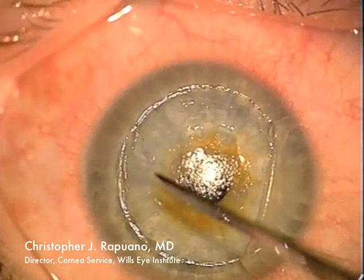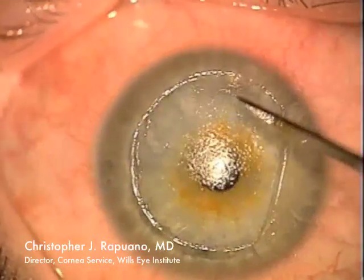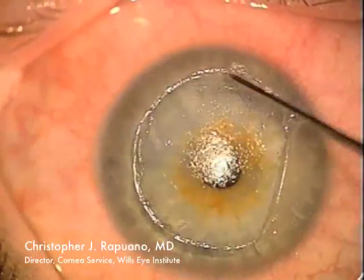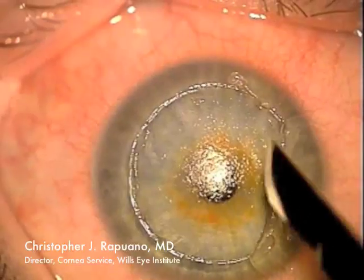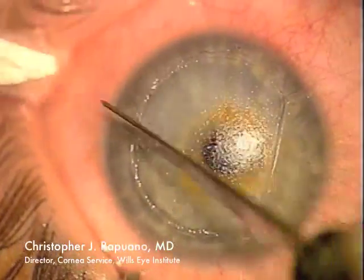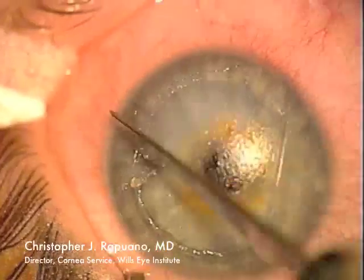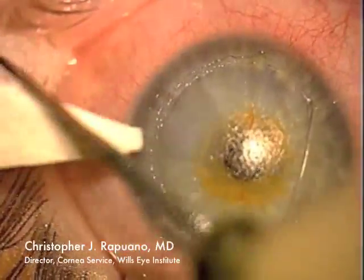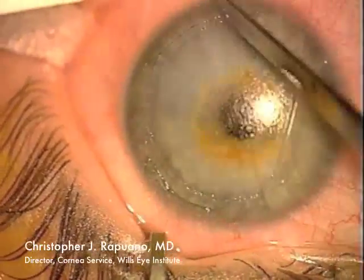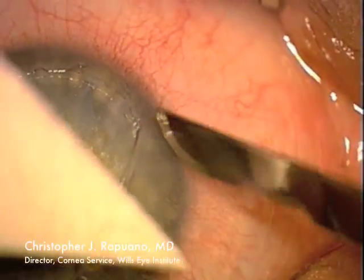Remember, there are also cells on the underside of the flap which I will need to take care of once I've taken care of the cells on the body of the cornea. I'm using a sharp blade to aggressively remove the cells from the stromal side of the cornea. I also remove the intact epithelium from the peripheral edge of the flap going a little bit past the flap edge. This allows the flap to adhere better with less chance of recurrent epithelial ingrowth. I'm very aggressive to try and remove all the cells from the stromal surface.